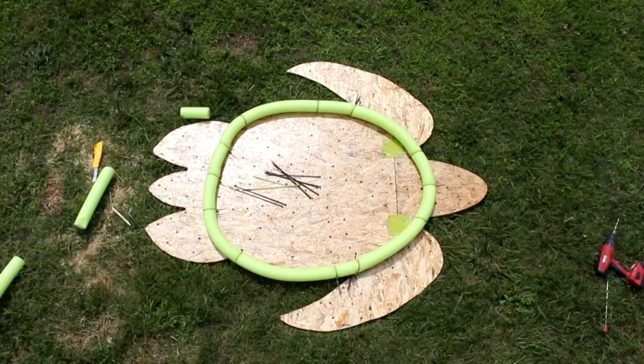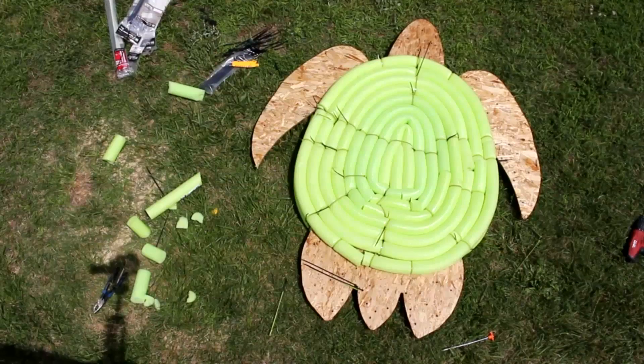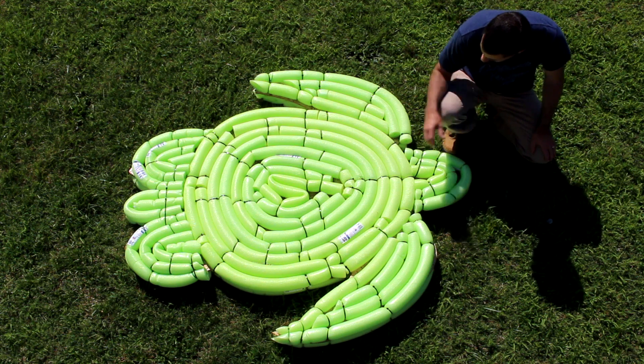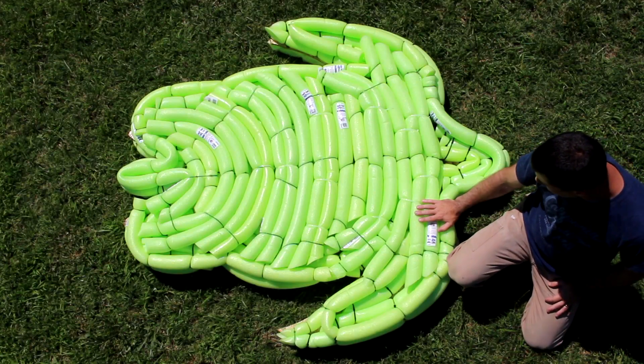Now for the fun part — noodles and zip ties. I just keep adding noodles until I go all the way through and have a complete layer on the top. I decided that the bottom of the boat needs two layers, so here's a shot of the first layer and here's a shot of the second layer.